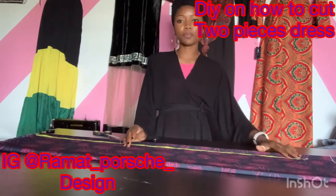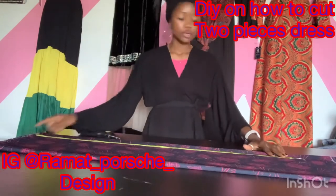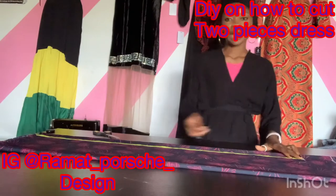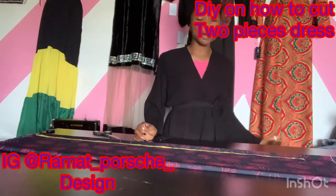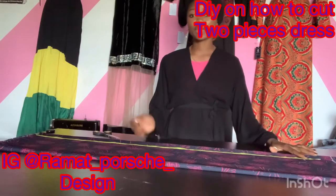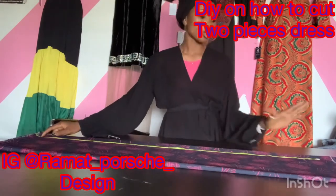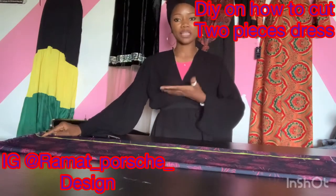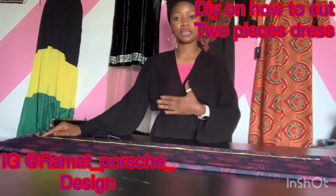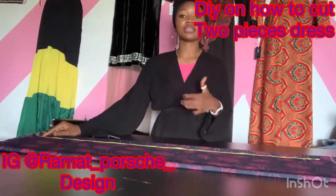The length of the palazzo I'm cutting is 43 inches, so we are going to mark out 43. I'm going to add two inches for sewing allowance for the bottom, making 45. Then I'll add another two inches for the upper part because I'm going to use elastic for the band. If you're not using elastic for the band, you don't need to add that extra two inches.